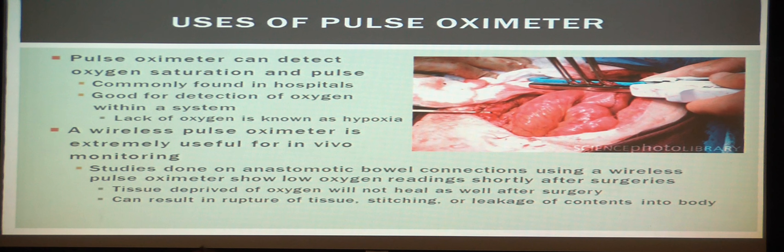Some uses of the pulse oximeter include detecting oxygen saturation and pulse, and it is very commonly found in hospitals. Professor Milliken, who created the pulse oximeter, ironically died from hypoxia — a lack of oxygen. If he had already developed the pulse oximeter, he probably would have been able to help himself. That's the irony.